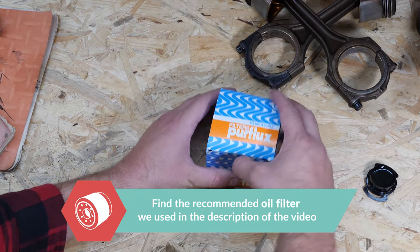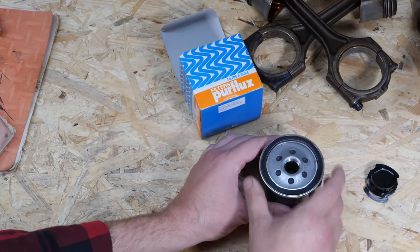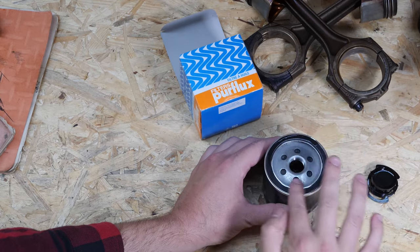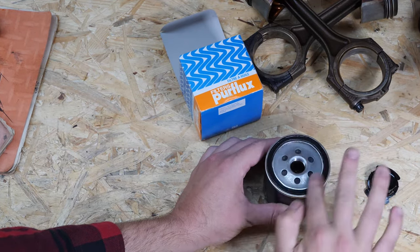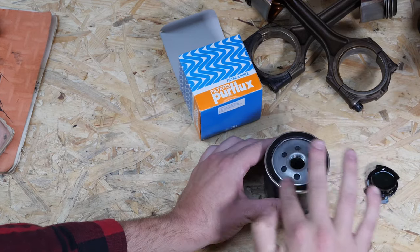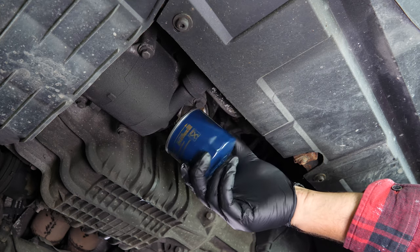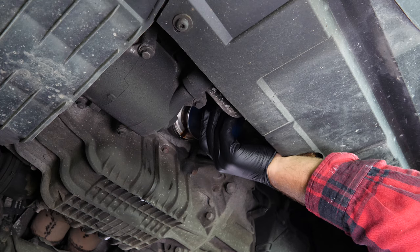With a new filter in hand, lightly coat the seal with oil on the screwed side. This will help avoid too much friction between the seal and the engine block. Friction can reduce the seal's water tightness, and coating with oil also facilitates assembly. Re-screw the filter until you feel contact. When this happens, take it fully in your hand and add an additional half turn to tighten.